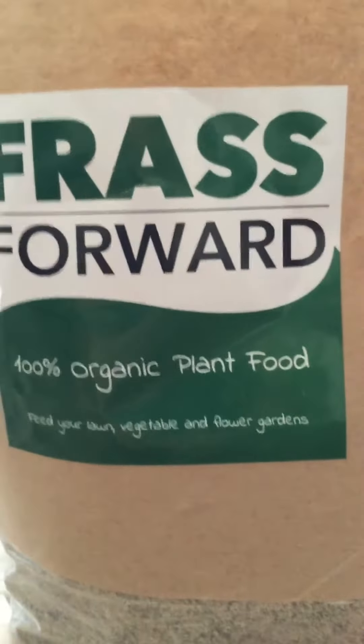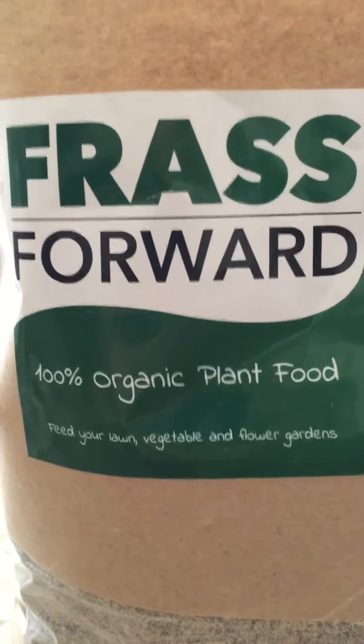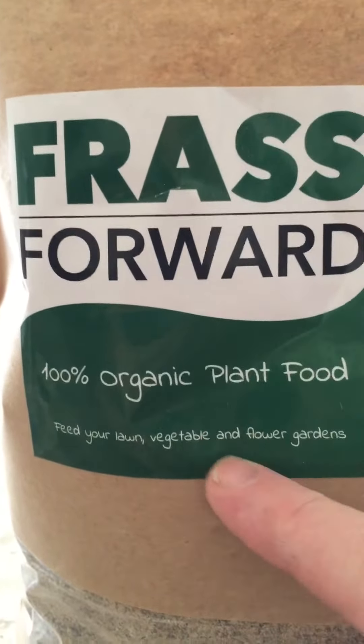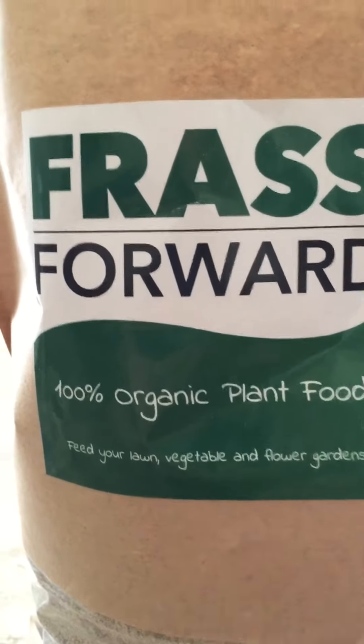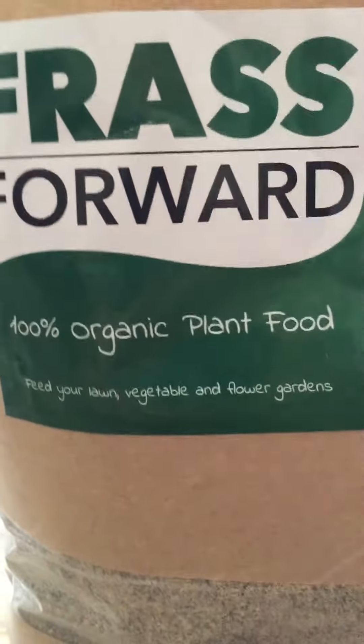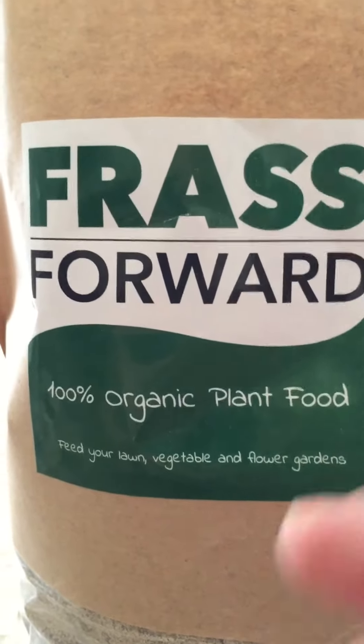He gave me a couple of trial bags to try, and just to be honest and open, I'm probably going to be doing a little marketing for them. But I offered to run this trial on the fungus gnats for them, and what was suggested in the group was to use half a cup of frass to a gallon of water.